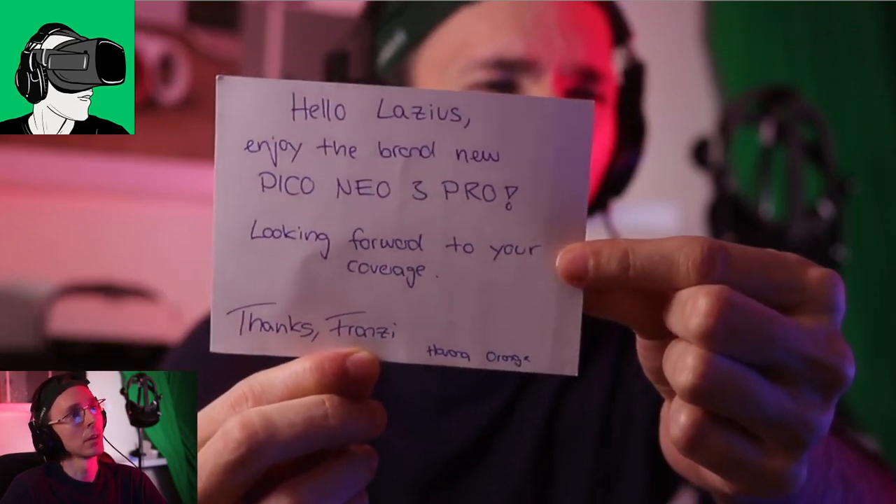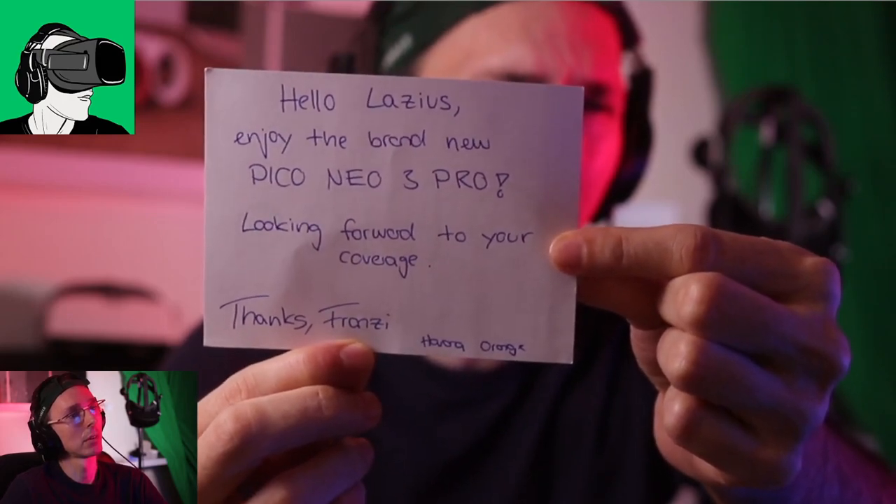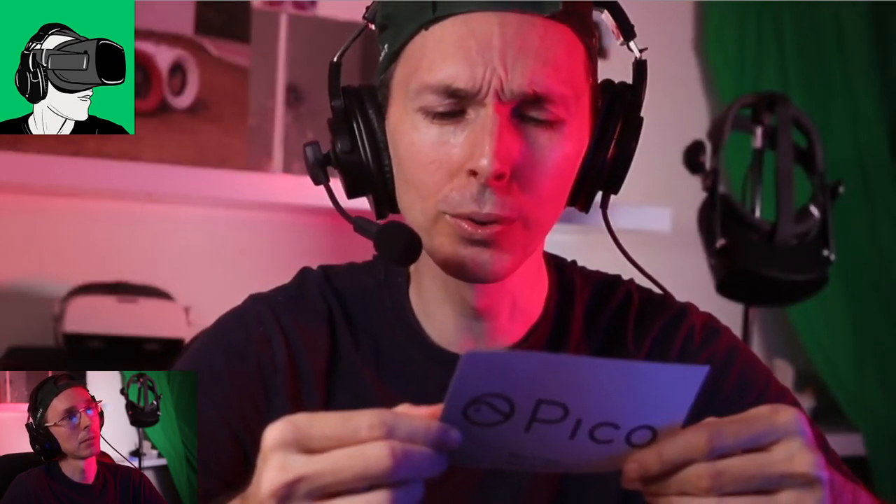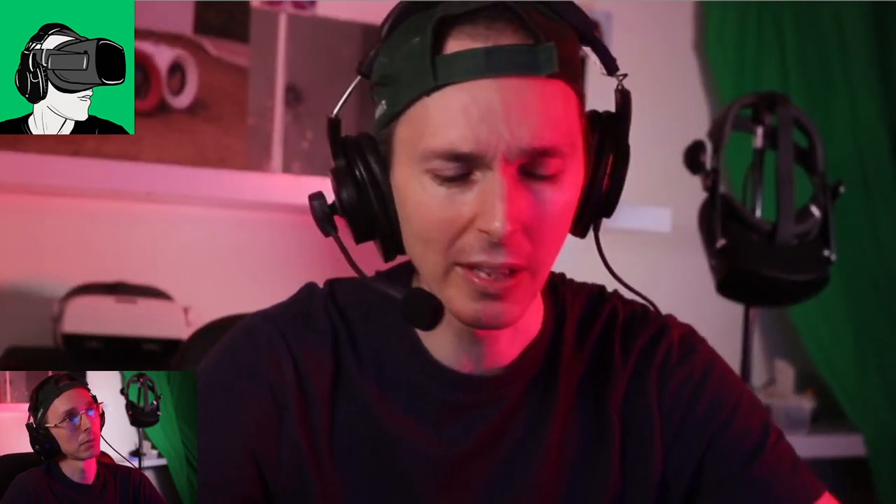Looking forward to your coverage - thanks Franzi! Thank you very much Franzi, and also to the Pico team for sending this to us. We had some issues with UPS - that's another story for another video - but really appreciate your help for sending this and coordinating everything. You guys are super awesome and we're going to do a whole bunch of different videos.